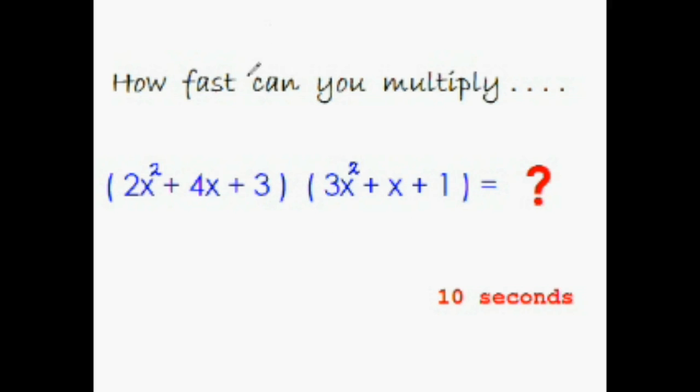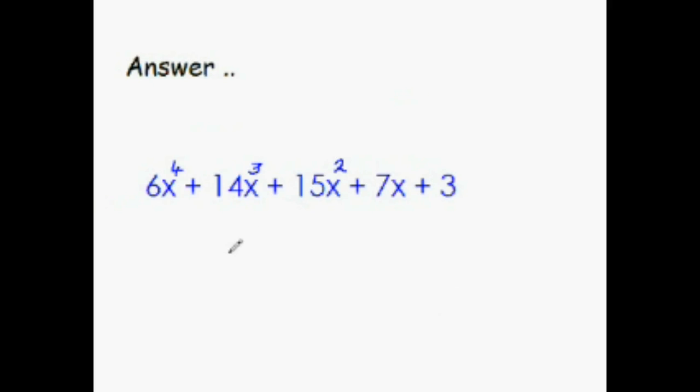So the answer is 6x to the power 4 plus 14x cubed plus 15x squared plus 7x plus 3. I'm sure that this time you must have got at least the first term and the last term, and some of the middle terms if not all. If you got all the terms, you're doing a brilliant job — keep it up! If not, not to worry at all.